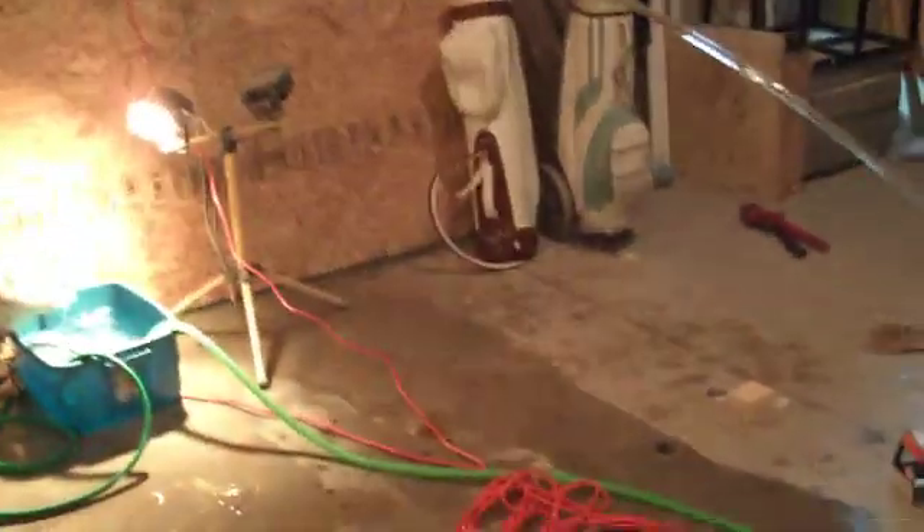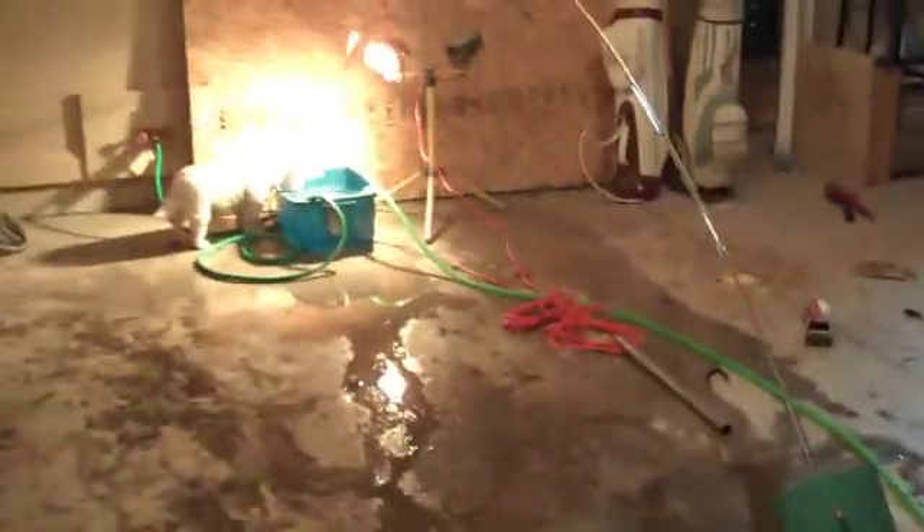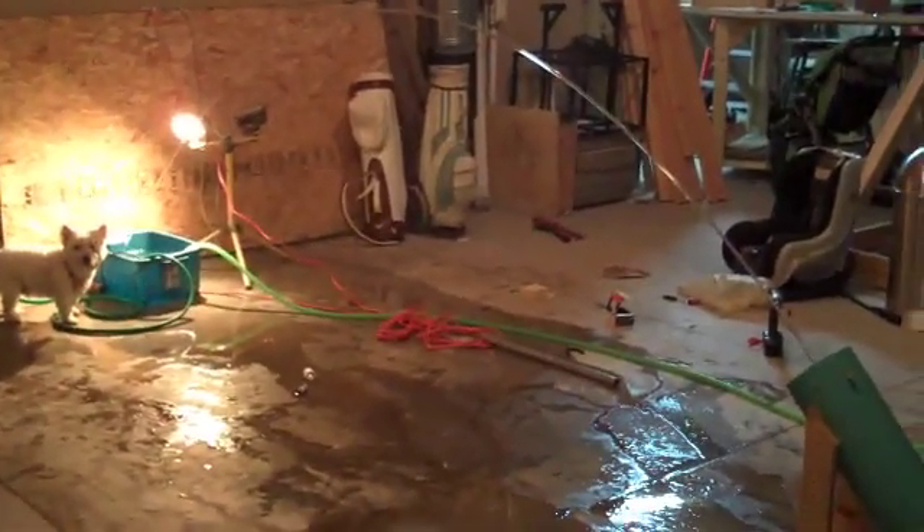So as you can see, it's working really well — a lot better than I had hoped. I'm getting about 4½ feet tall and about a 12-foot span.